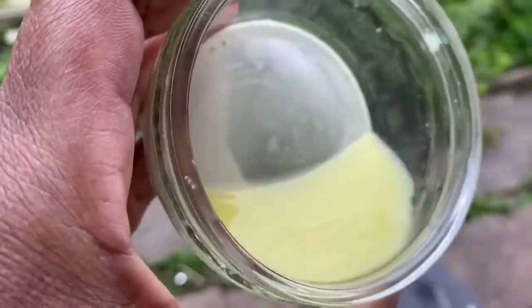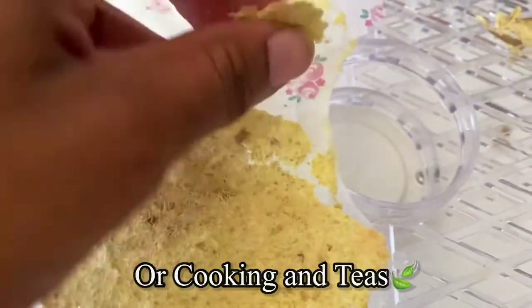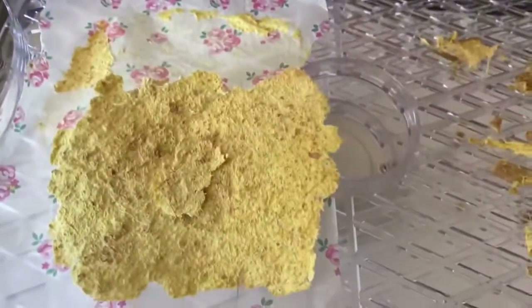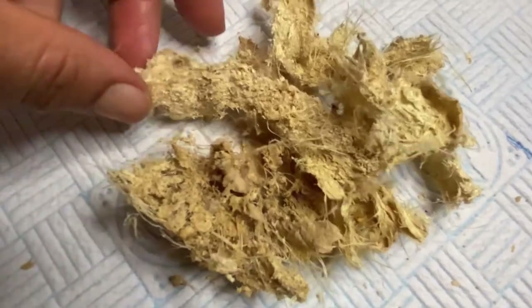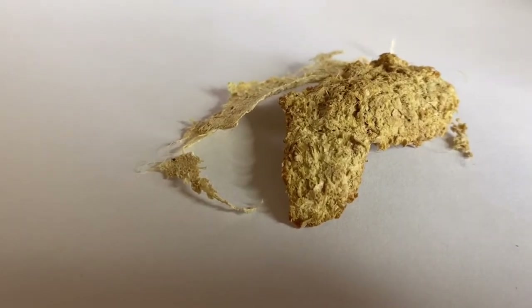I use the juice for my smoothies and I drink it and feel great. Now, this is how the ginger is going to look after you've dehydrated it — it's ready for your ritual, ready for prayer, ready for smudging, ready to cleanse your entire space. This is also how it's going to look when you've dried it naturally outside with the elements. Let me demonstrate how I use this for my manifestations.